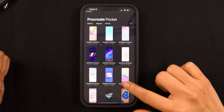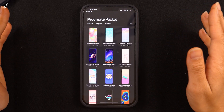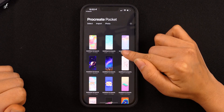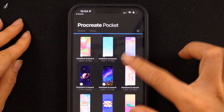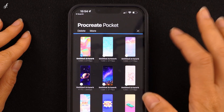If you don't see as many projects as I'm seeing, don't panic. The projects on my screen are the ones I prepared for this course. Let's start with the Select button and see what it can do. Once you click it, you'll see a small circle in each project, which allows you to choose any projects you want.